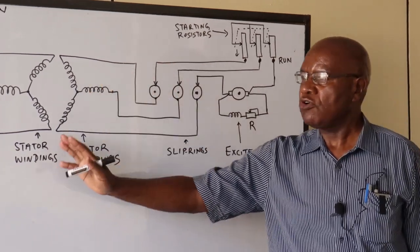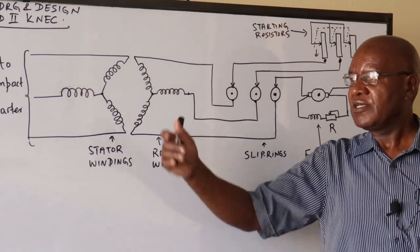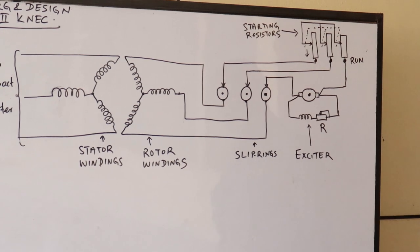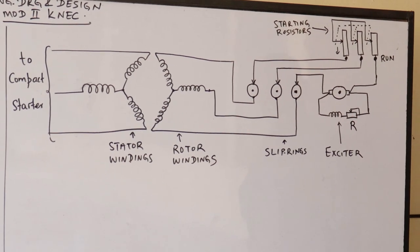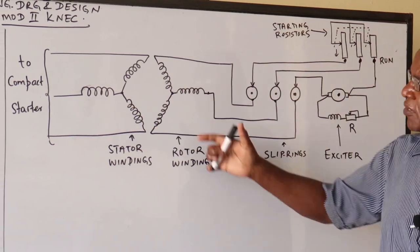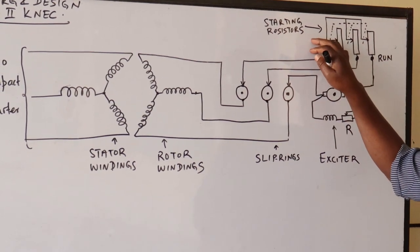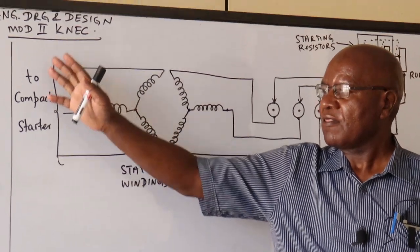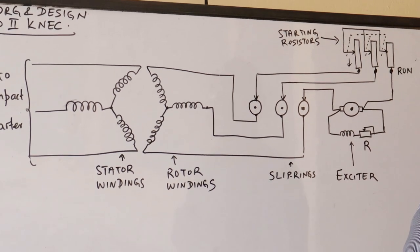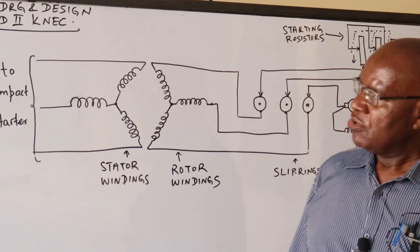When the motor stops, the resistors must be placed back in position so they are ready for the next start — otherwise there can be problems with excessive currents. The drawing is kept as simple as possible: stator windings, rotor windings, slip rings, exciter, and starting resistors. For the compact starter, you already have the drawing — it's a question of just marrying the two together.